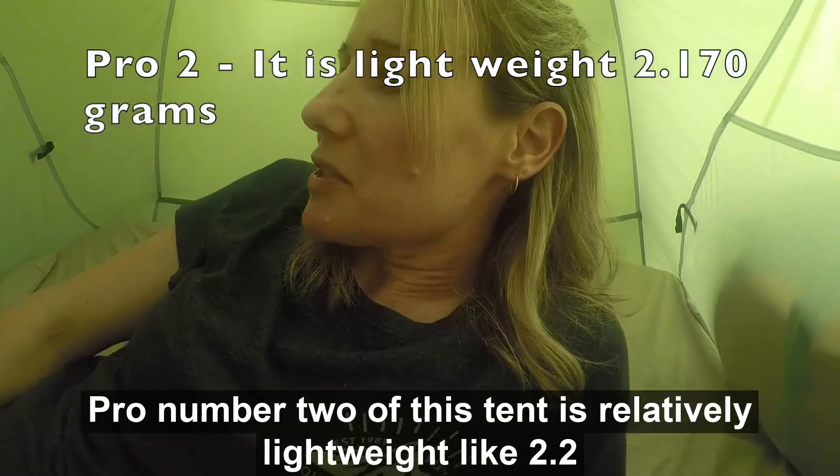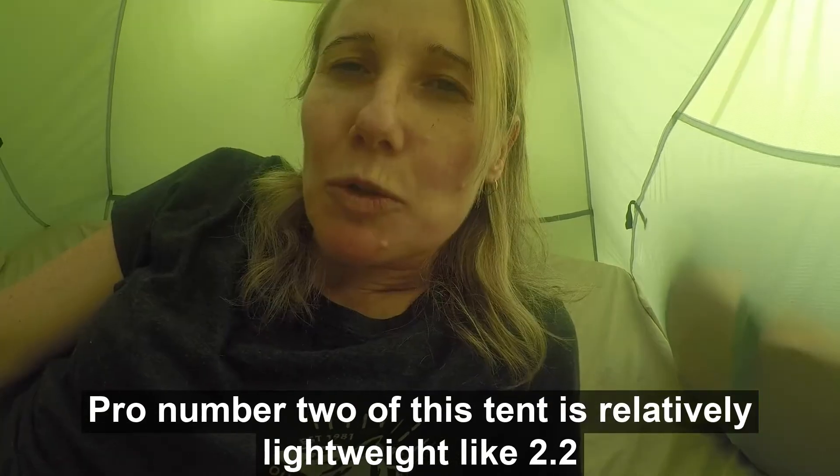Pro number two: this tent is relatively lightweight, like 2.2 kilograms.